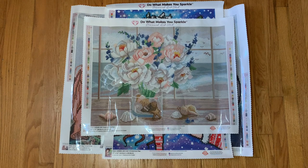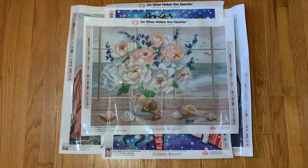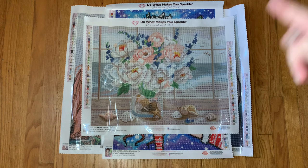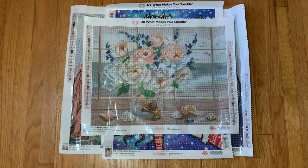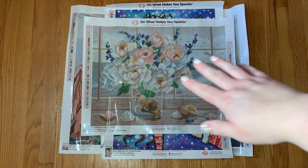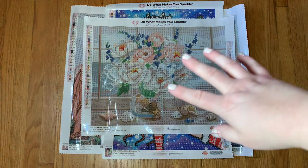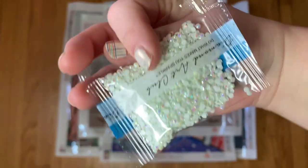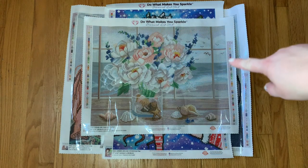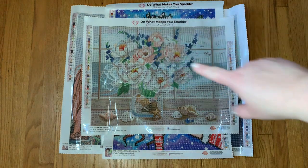Diamond Art Club is pretty generous in their newer kits with the number of AB colors they give you. For AB 104, which is a peachy color, I found that in only one spot — down here in this single shell. For the 125, the beautiful mint color, I found that all throughout the sky — some lines of it and some little pieces of confetti where you see one or two. I think that's going to look really, really pretty.